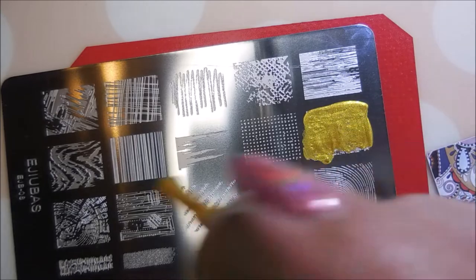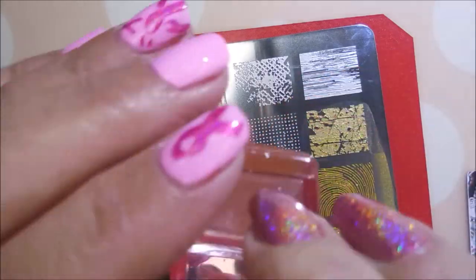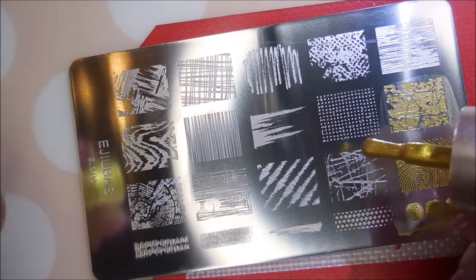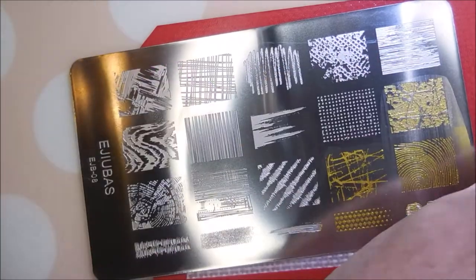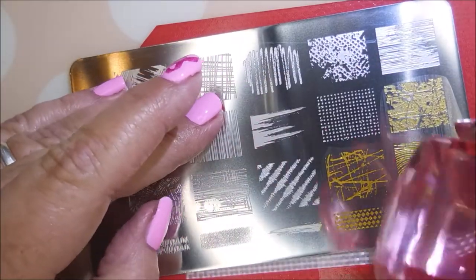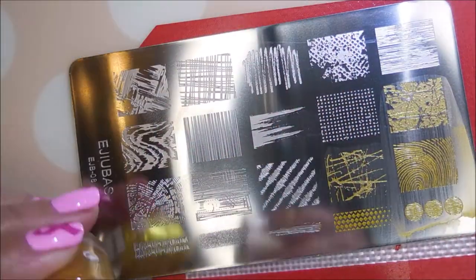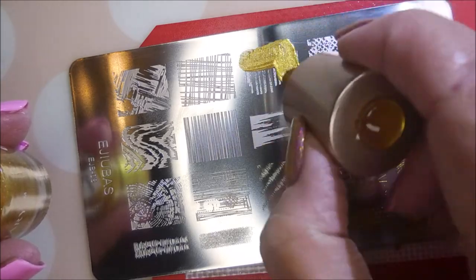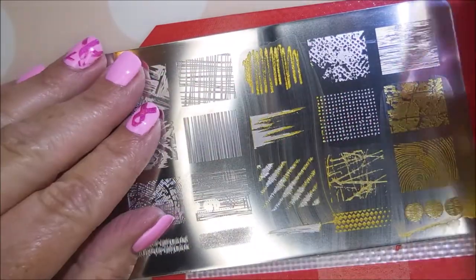I'm going to use a few images off of this plate. It's just a bunch of distressed looking images and I was just really drawn to that today for some reason. Cleaning that stamper off on a lint roller. Gold might not have been the best choice, but when you're playing you're playing, and I was too committed at this point to stop and do any other color. But in the swatch photos you can totally see the gold, and in real life out in the sun it was just fantastic.